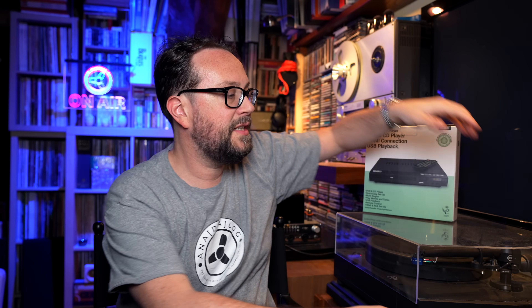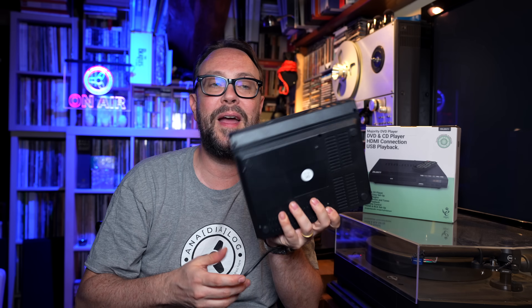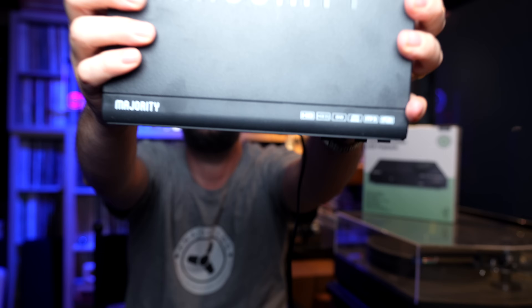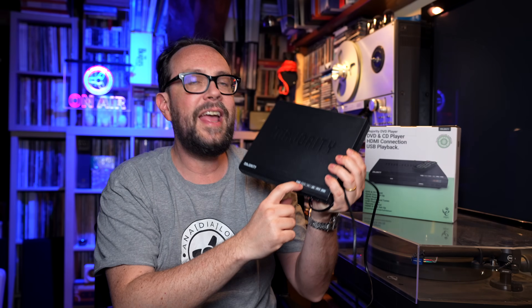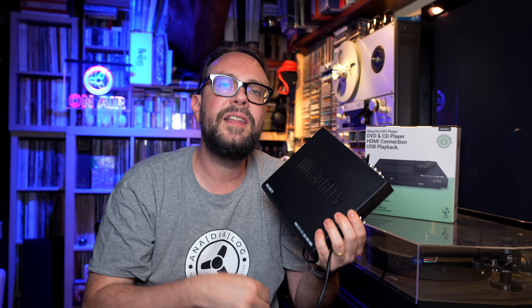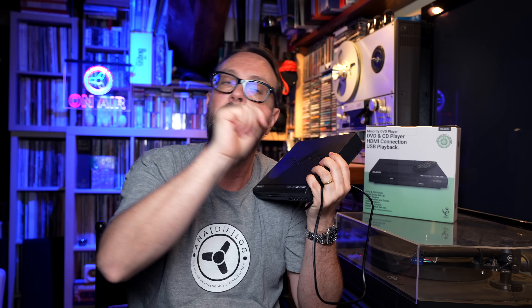It's a flimsy piece of plastic that doesn't weigh practically anything. Shockingly, it also has HDCD — I don't know if it actually has an HDCD chip, but it says so. Apart from that, we're interested in normal CD playback. If you're interested in HDCD or don't know what that is, there's a link — all links are available in the video description as always.